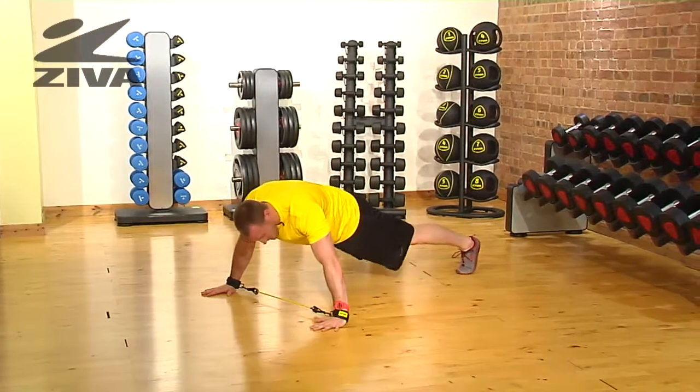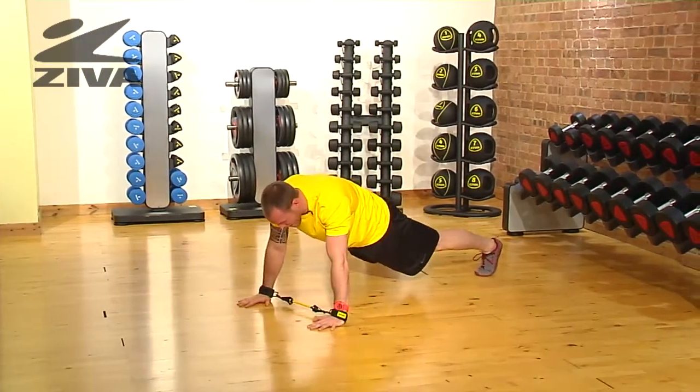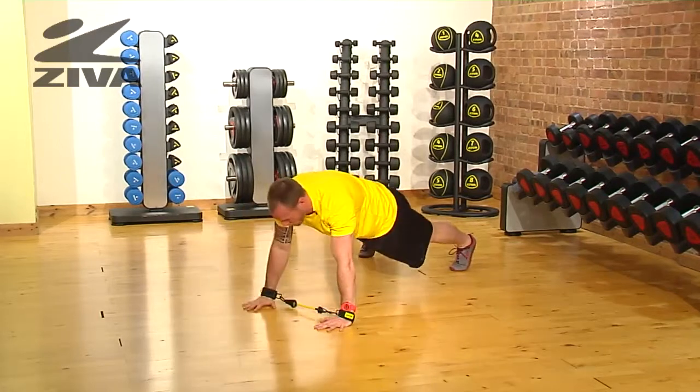And then from here, I'm going to go to a lateral movement of the hand and then push, and then bring the other hand back. I'm going to get some posterior work, or some back work, as I go through this motion and then pushing with the front.